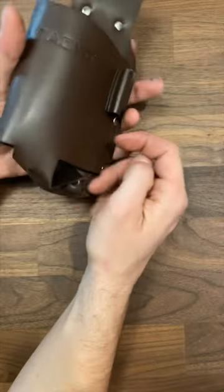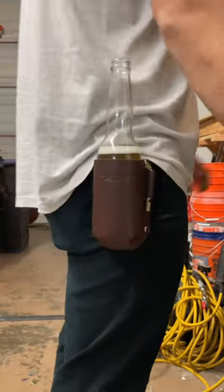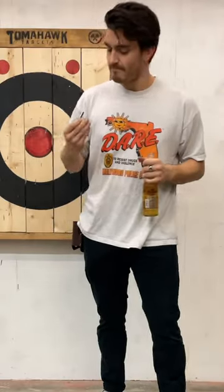It comes in pleather or genuine leather, and it's stitched to last any one of your activities. You just loop it through your belt, snug it up against your waist, and it's ready there for whenever you're ready. The holster fits a brass whistle that doubles as a bottle opener, so you're pretty much a one-man show.